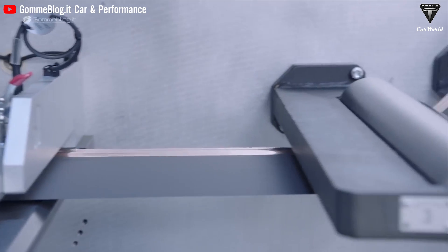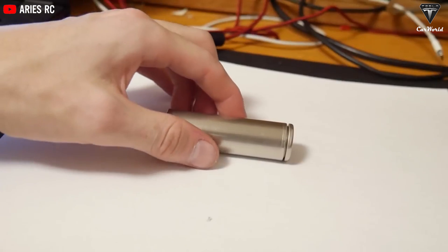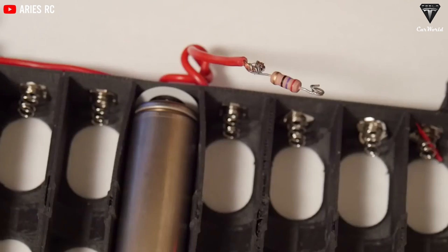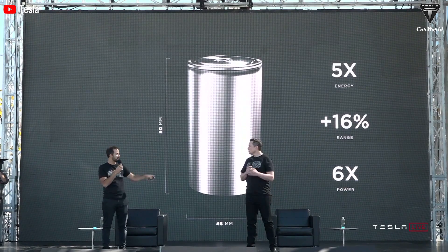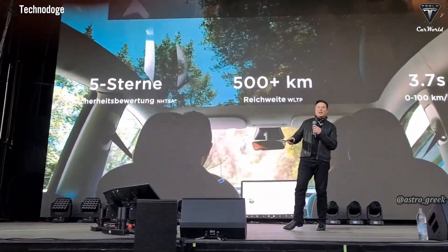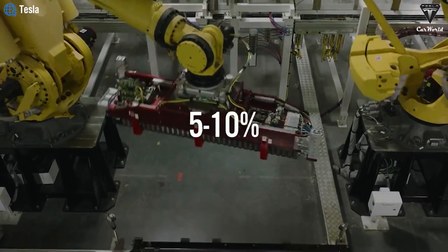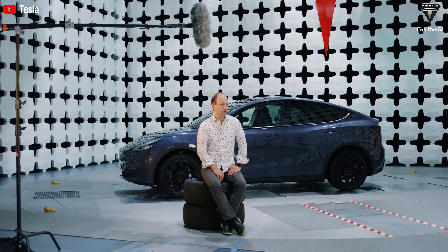Furthermore, the tabless design also increases energy density. With the space saved by eliminating tabs, Tesla can integrate more active material into each cell, resulting in higher energy density. According to Tesla, the 4680 with a tabless design can achieve energy density 5–10% higher than traditional tabbed cells. This means a battery pack of the same size can provide a longer driving range for electric vehicles, or reduce the number of cells needed, thereby lowering overall vehicle weight.